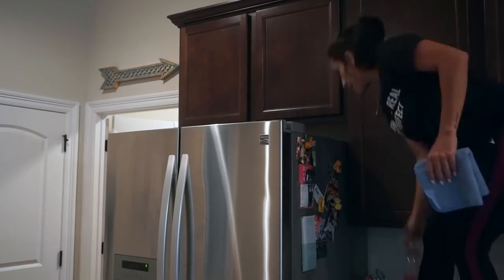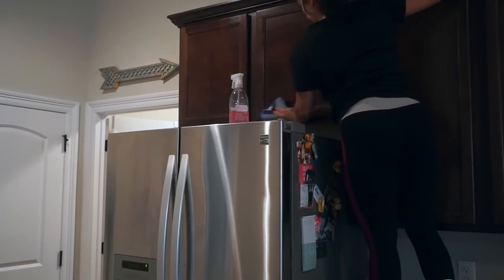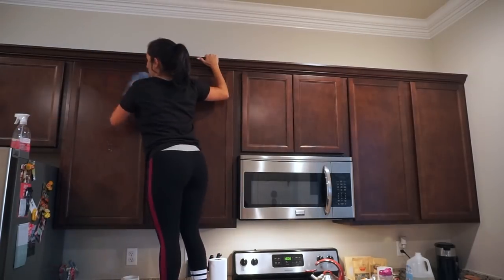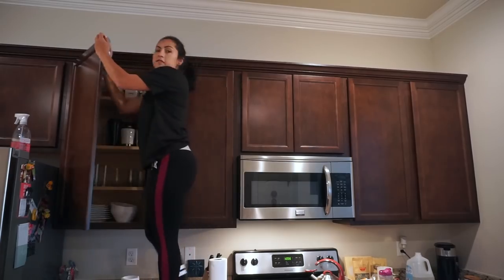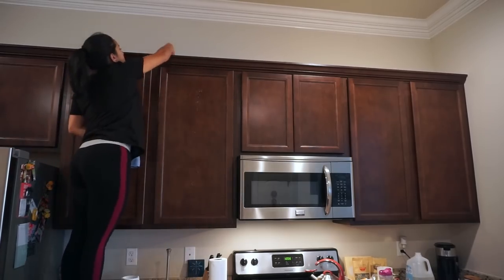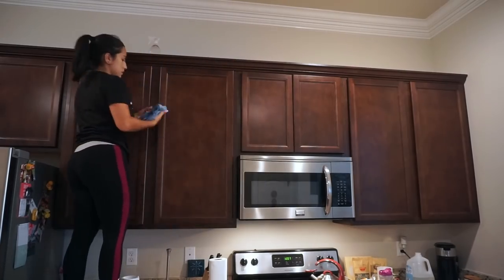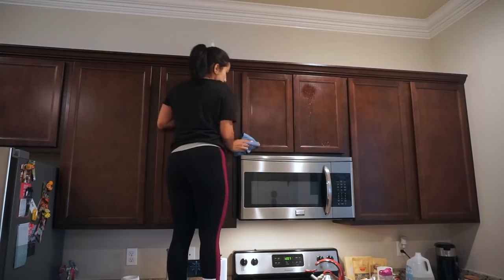When I'm doing this type of cleaning I like to start from the top down, so I'm starting with the top of my fridge, which could get super dirty if you don't check up there very often. I'm wiping it down and then wiping down all of my cabinets, which can also get really sticky if you cook a lot. I'm just using my microfiber towel and my Method multi-surface cleaner in the scent grapefruit to wipe everything down before I move to the counters.